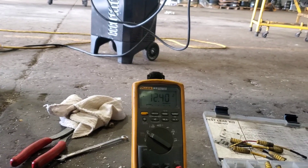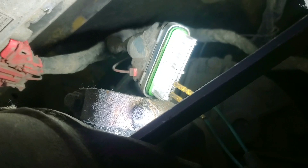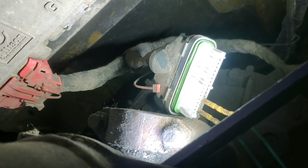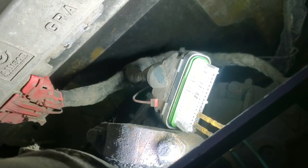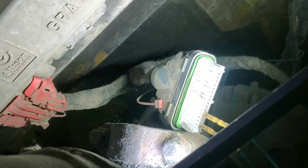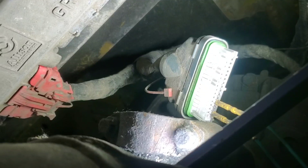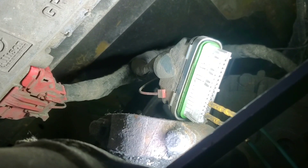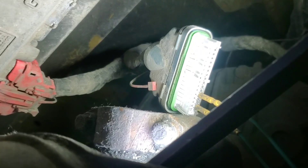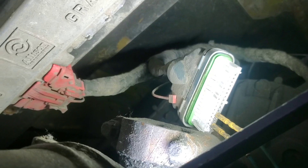I'm going to go ahead and test all the circuits and go from there. I ran through all the tests and found that I have a bad ground, because when I grab ground off of the connector — pins 1 and 5 — I drop my voltage to 9 volts, but when I grab a ground directly from the battery it stays strong at 12 volts. That tells me I have a bad ground circuit to the TCM, so I'm going to follow the harness and find where the ground splices and locate the fault.